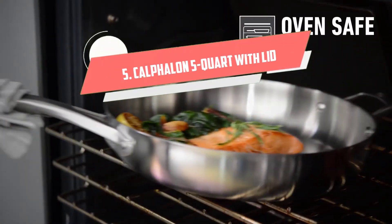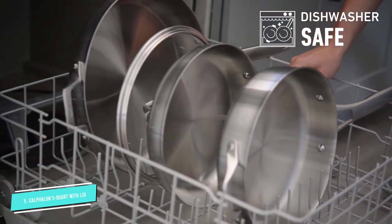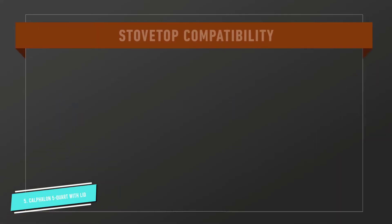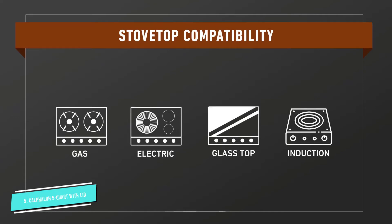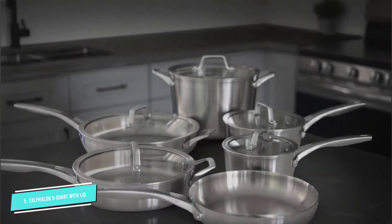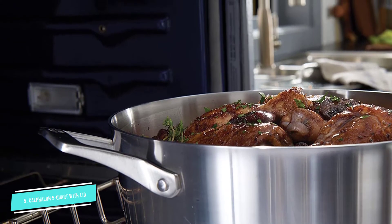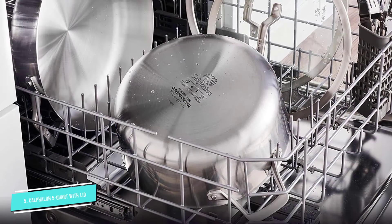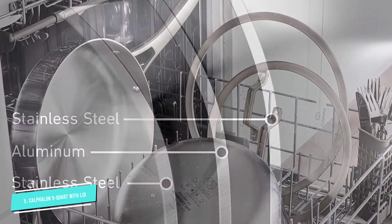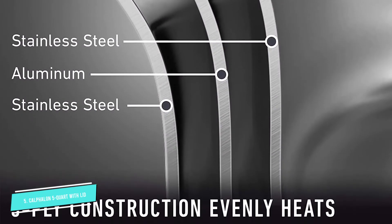Number five: Calphalon five-quart stainless steel saute pan with lid. With an intelligent three-layer design, it combines aluminum and stainless steel, helping to saute food evenly thanks to high-performance and even heat distribution. The pan surface is flat and wide, and the height is high enough for air to circulate well and still prevent splashing. It has a classic, eye-catching design with a polished stainless steel exterior, a long stainless steel handle that doesn't get hot on the stove, and a sturdy tempered glass lid.